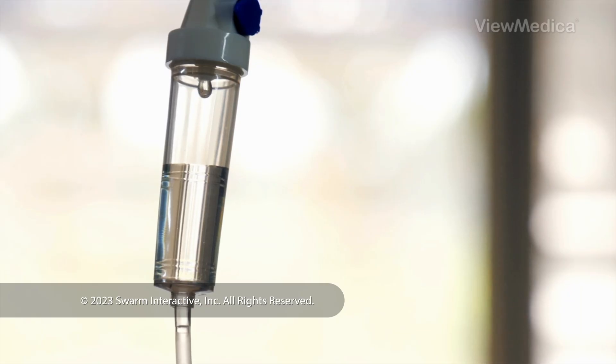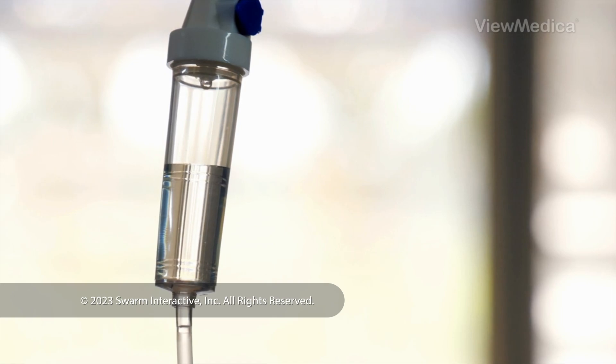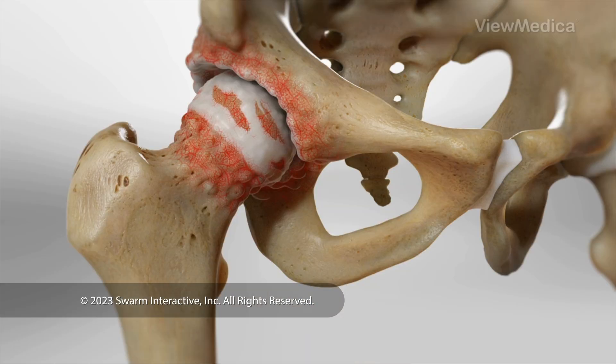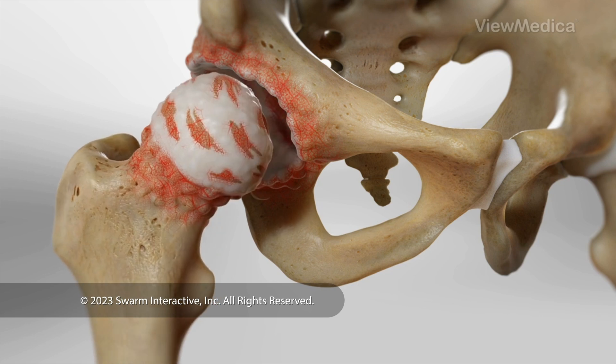To begin, we give you medicine to put you to sleep. We make an incision to reach your hip joint. Then, we remove the damaged head of your femur.